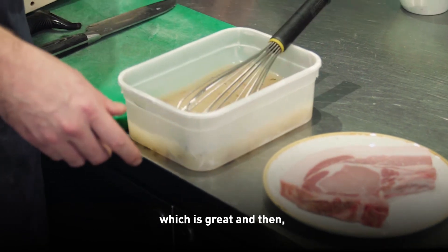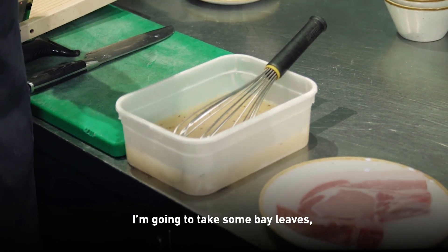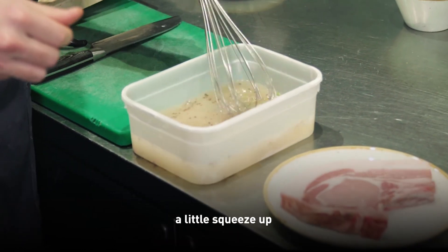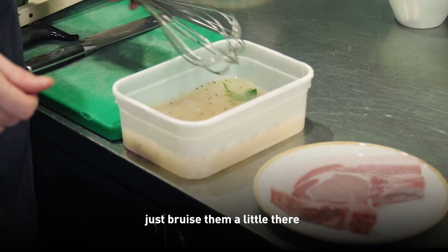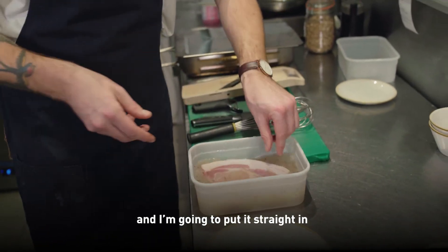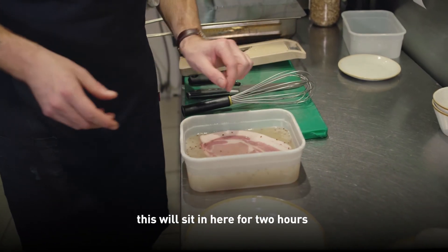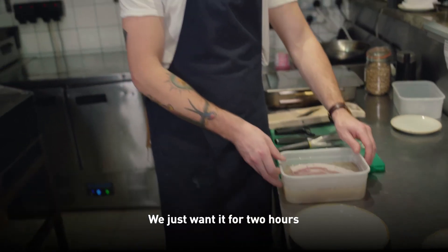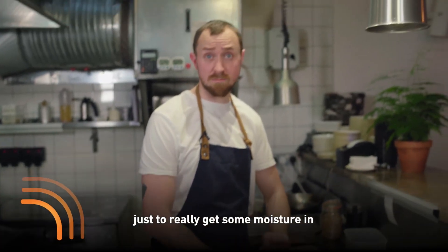Blitzed down with garlic cloves, which is great. And then just to add to this as well, I'm going to take some fresh bay leaves, give them a little squeeze and just bruise them a little bit. And then I'm going to take my pork and put it straight in. This will sit in here for two hours, no longer. We just want it for two hours to really get some moisture in and season it.